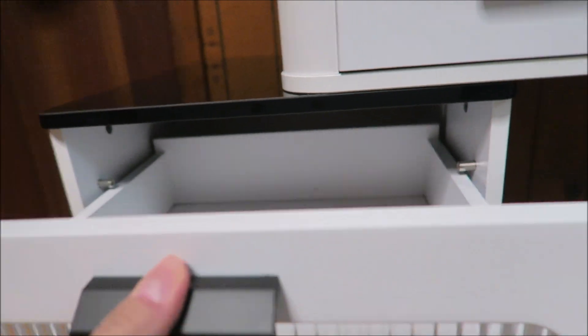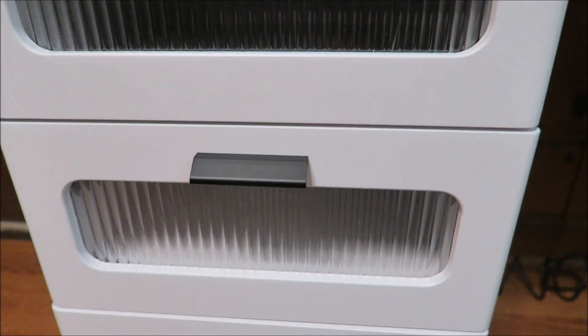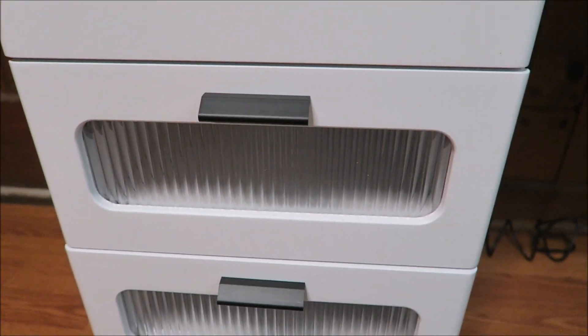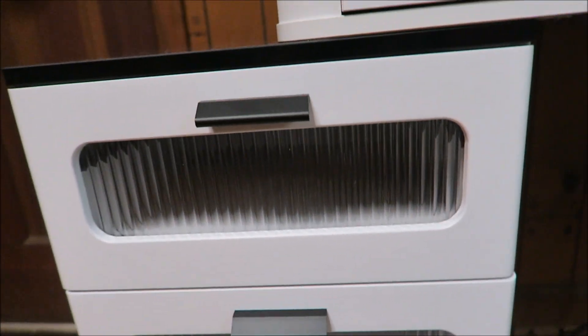We have these three drawers over here, and those are also nice and deep. We also have this clear front that I think is really lovely so you can see through there. Let's go ahead and turn on those beautiful lights to see how that's going to look.